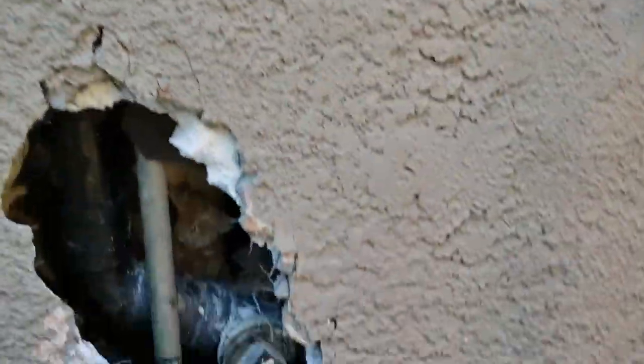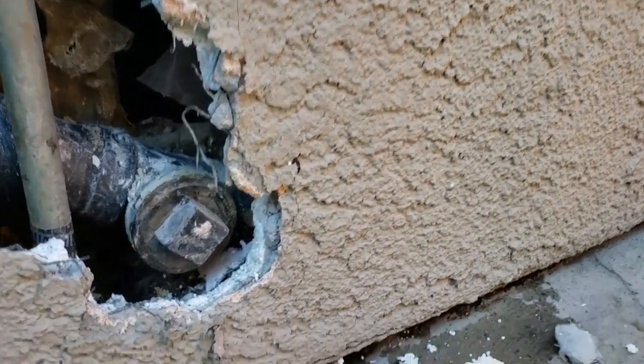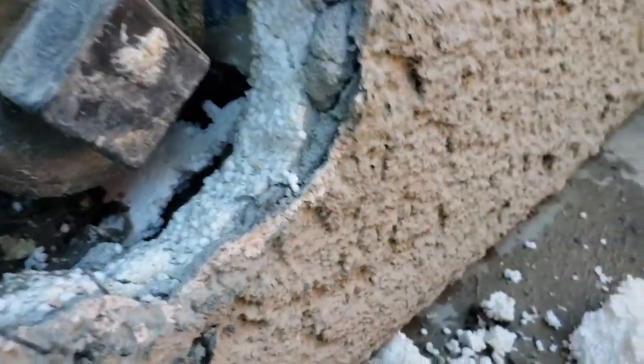We're in Fresno, California again, taking a look at a repair. On the opposite side is a laundry sink, and over here is the washing machine — just a lot of funny plumbing going on.